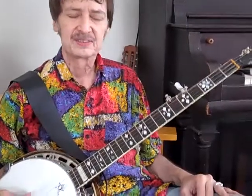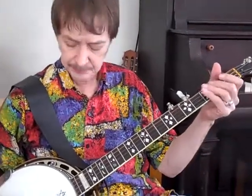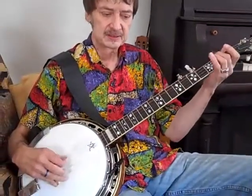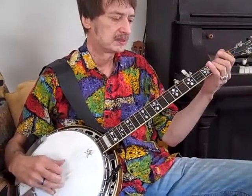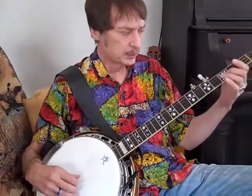You want some signature licks that you can do over and over. You really want to get that one.